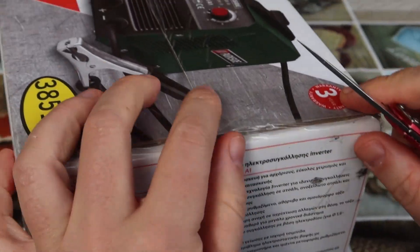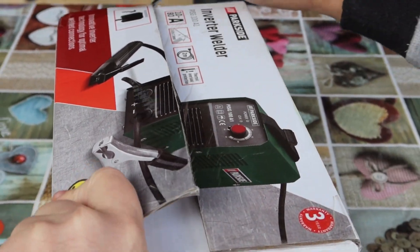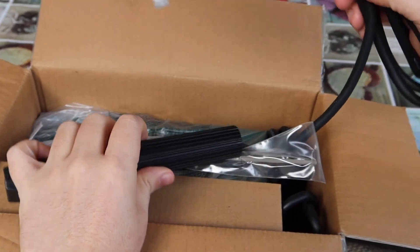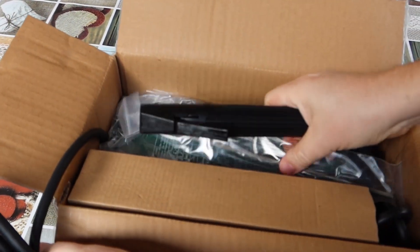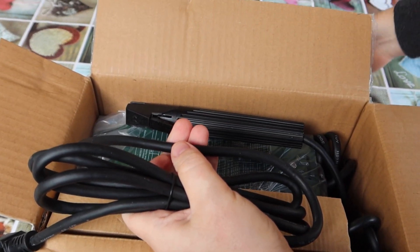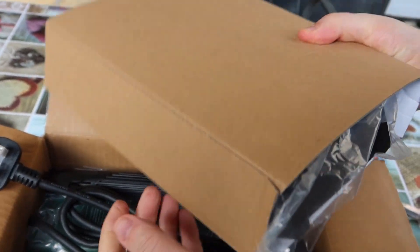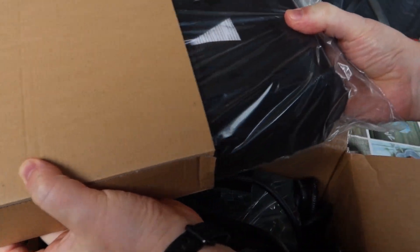Let's unbox it. It's an electrode, two millimeters. We will put it here. Some accessory checkbox. A welding mask.